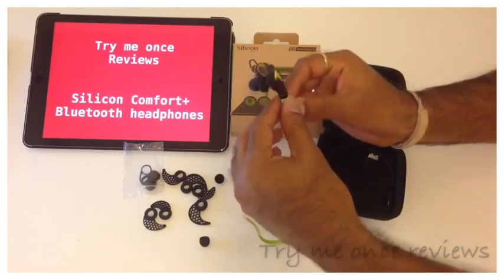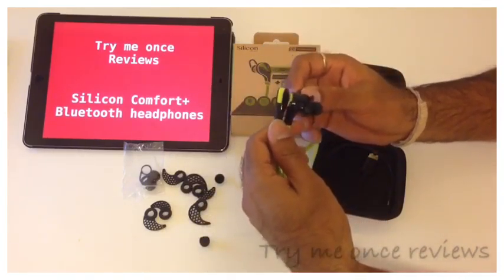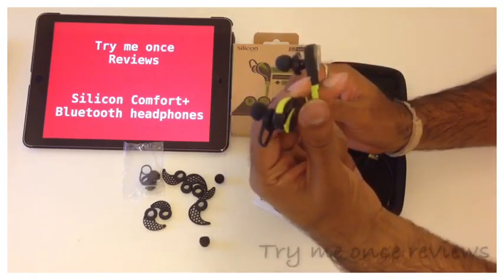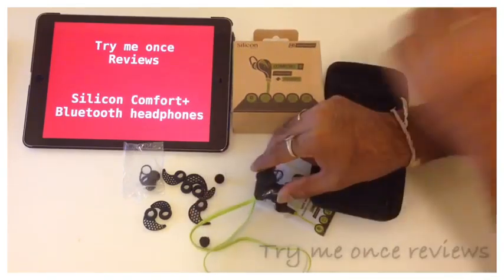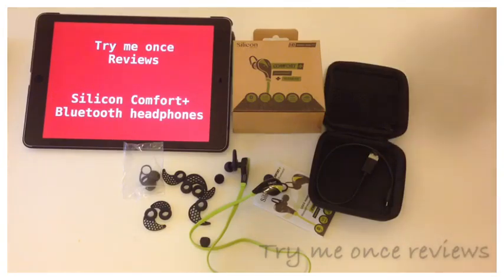I have tested it with treble as well as bass. If in-ear headphones are your thing — because it's a matter of personal taste — then this is the one which should be on your list. I liked it and definitely recommend it. This was V for Try New Ones Reviews reviewing the Silicon Devices Comfort Plus Bluetooth headphones. Thank you.